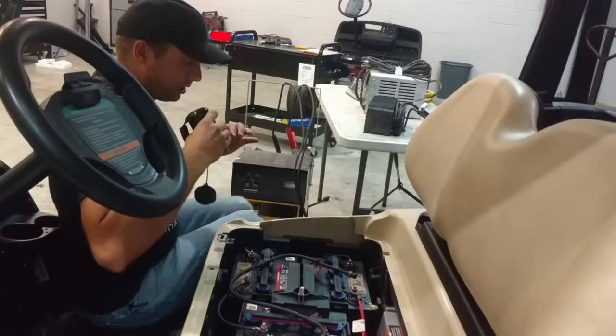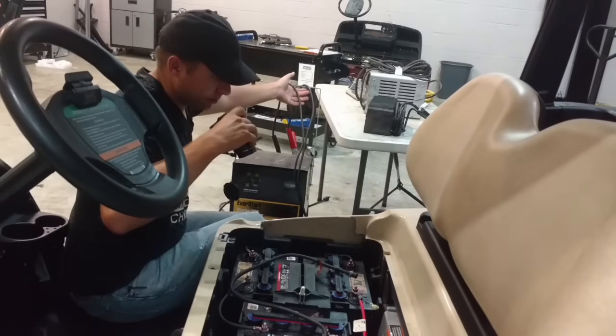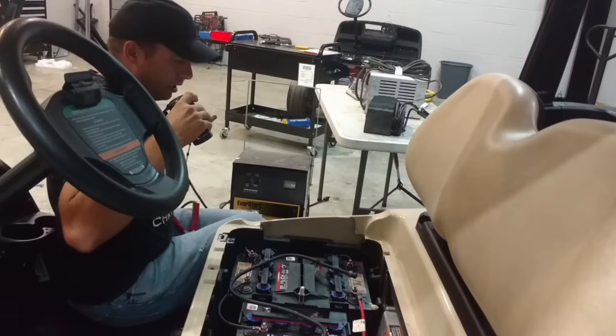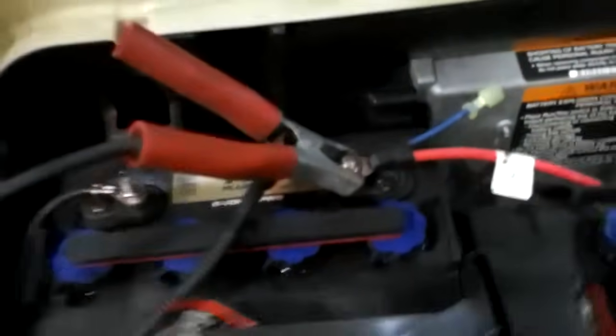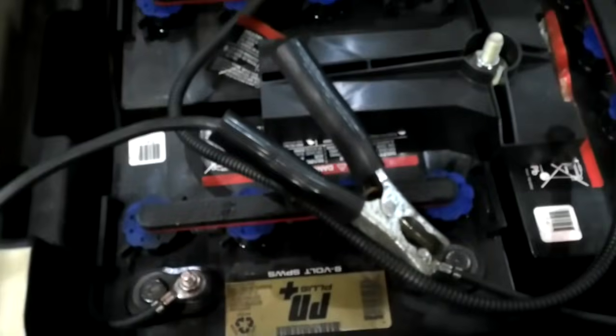With an 8 volt battery you can't charge it with a 12 volt charger on just one battery, otherwise it would overcharge the batteries. This applies also to the 6 volt setups with the 36 volt batteries. So what we're going to do is take your first positive right there and connect the 12 volt charger lead to the first positive. We're not going to charge one battery at a time, so we're going to skip that negative, follow the cable to the next positive, and then take this negative battery charger cable and hook it to the second battery's negative. So you see you've got two batteries in series between these two alligator clamps.